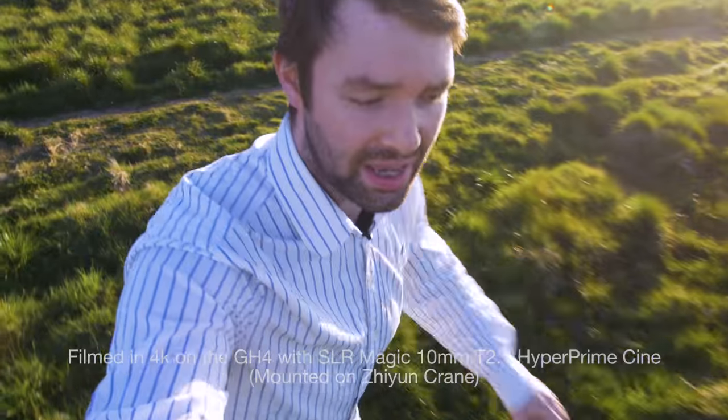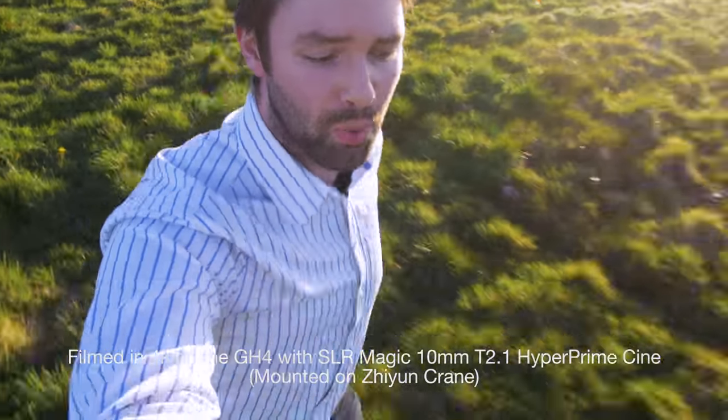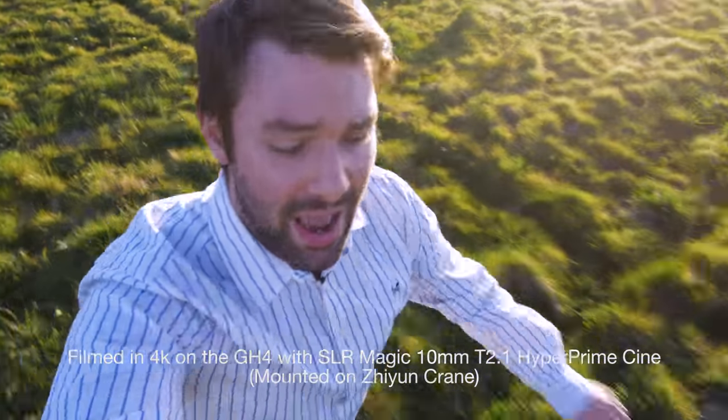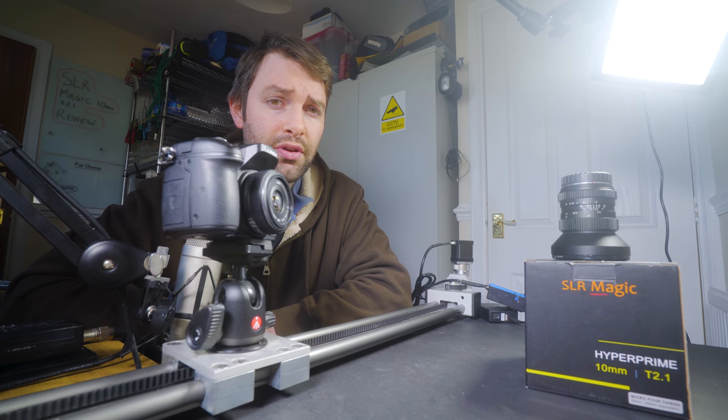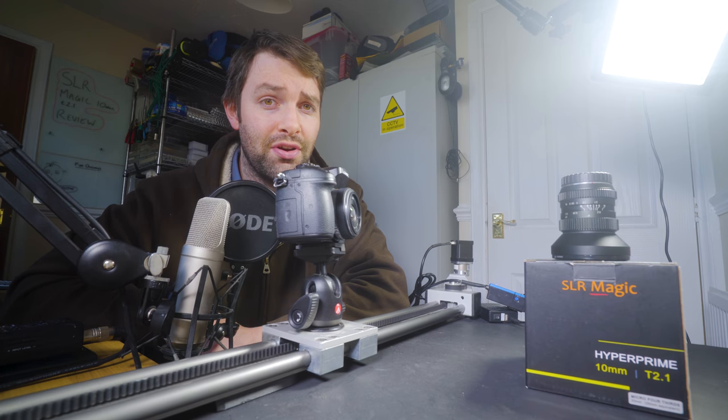Hi, my name is Adam Troop and welcome to my review of the SLR Magic 10mm T2.1 Hyperprime Cine lens. I'm recording with it just now and I'm running through a field! The lens is really well made, it's got fantastic build quality. Let's take a closer look with some motorized slider shots.